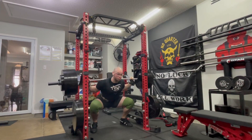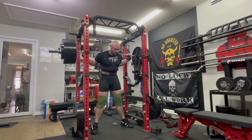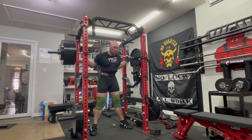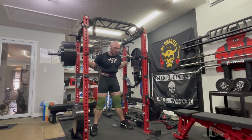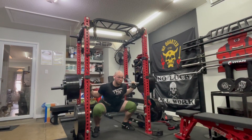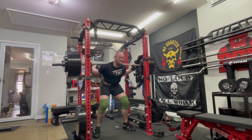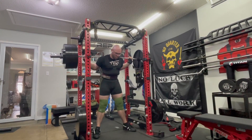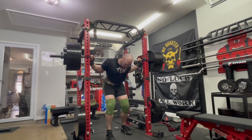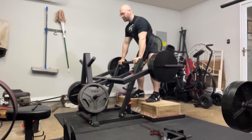Looking at the diagonal angle now — first one looked good, everything moving well. It actually looks better from the front on this set than it does from the side, which is backwards from what it has been. Here I am contemplating whether I need to do another one, and then I said, well, I got safeties, I'll try it at least — and got it, but it was really, really hard.